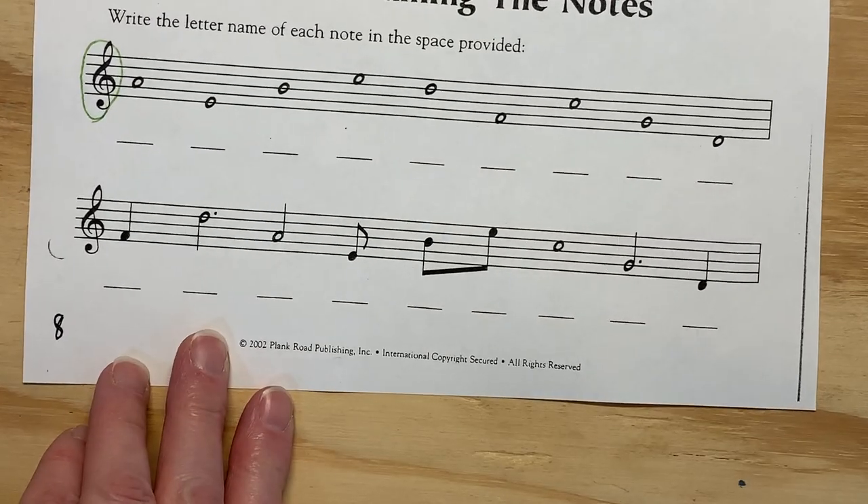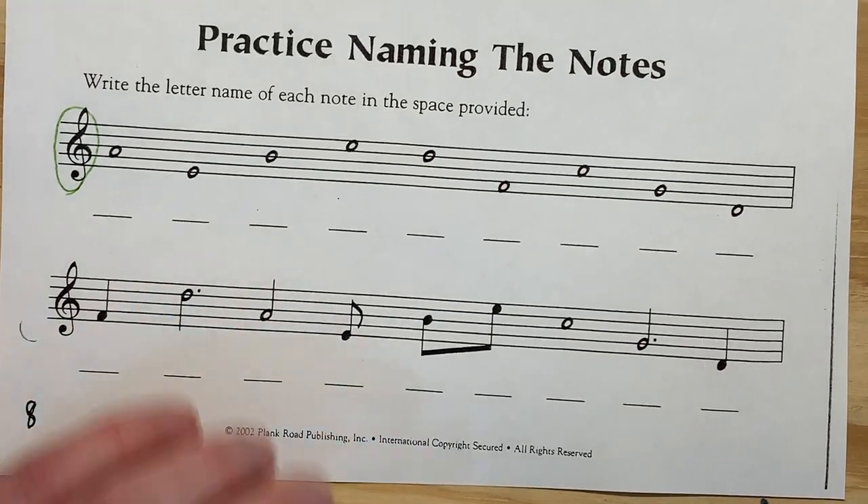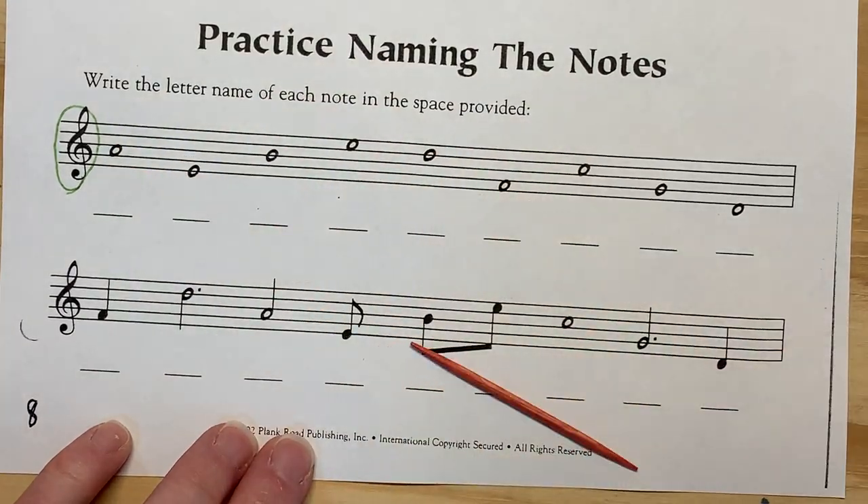So here we go — only for the treble clef. If it's a space, spell FACE: F-A-C-E-F-A. That's an A.